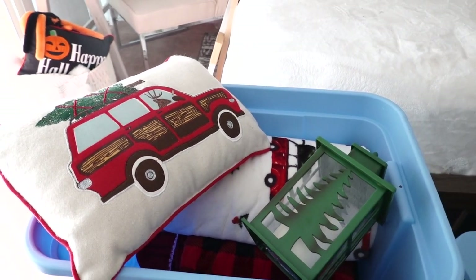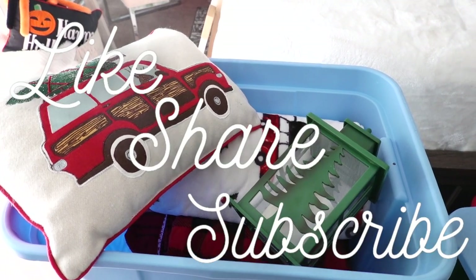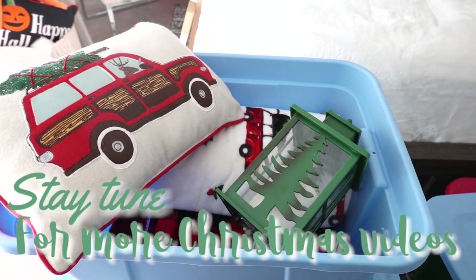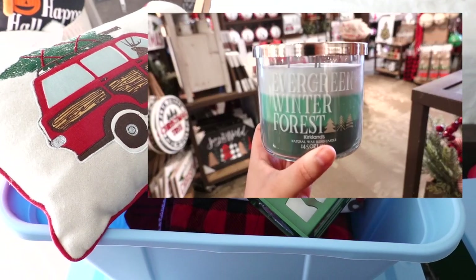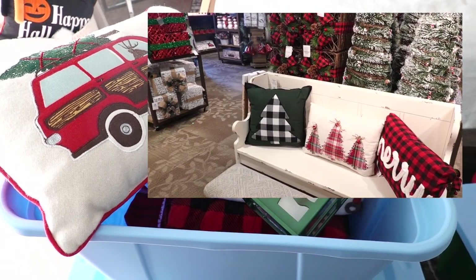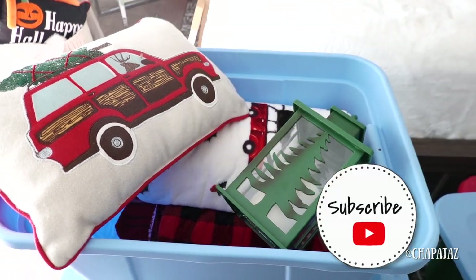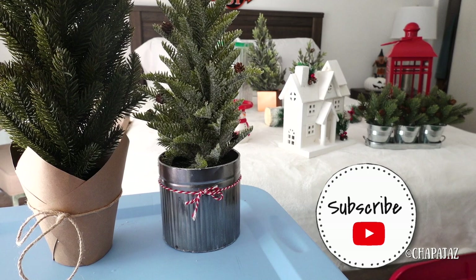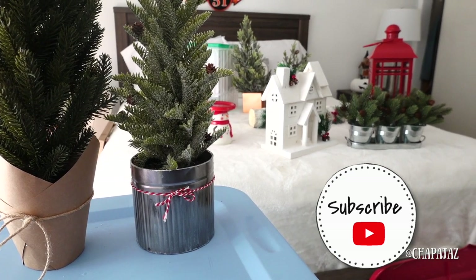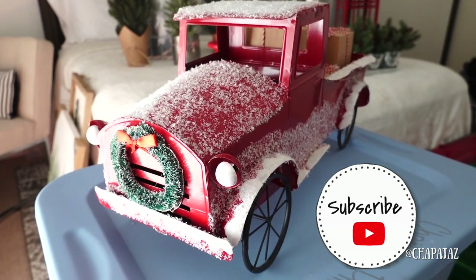I hope you guys love these types of videos. If you do, make sure to like, share, and subscribe. There are going to be more Christmas videos coming soon, so stay tuned. Hit that bell for notifications. You guys have a wonderful day and I will talk to you guys soon. Bye!